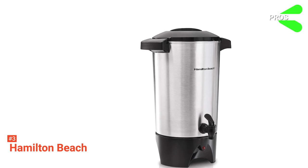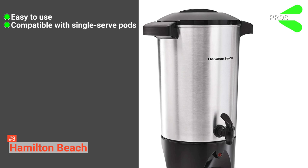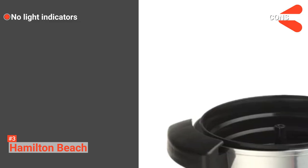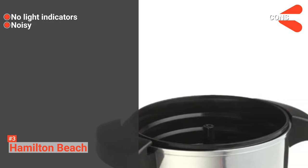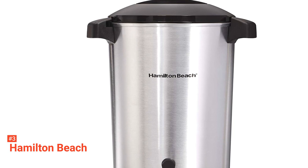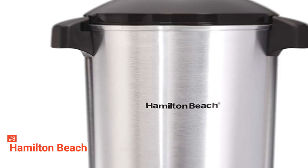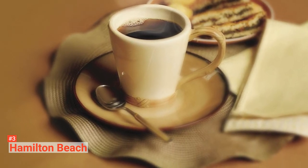Its pros are: it is straightforward to use, it is compatible with single-serve pods or ground coffee, and it is programmable. However, the cons are it doesn't have indicators that show when the coffee is done brewing, and it is a bit noisy. But if you are looking for a coffee urn that can serve many people, Hamilton Beach is a good option. It can even be programmed the night before to serve a cup of coffee early in the morning.